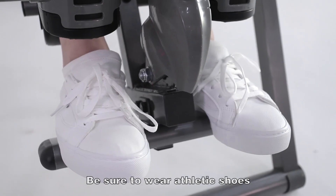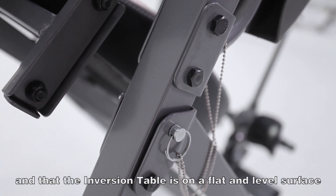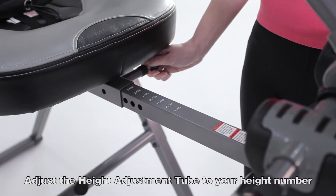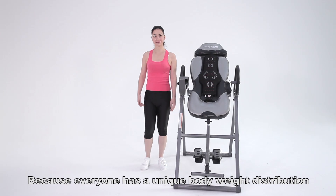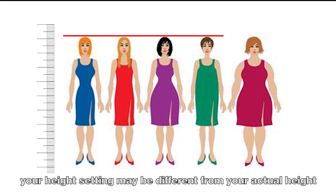Before inversion, be sure to wear athletic shoes. Make sure everything is fully tightened and that the inversion table is on a flat and level surface. Adjust the height adjustment tube to your height number and lock it into place. Because everyone has a unique body weight distribution, your height setting may be different from your actual height.